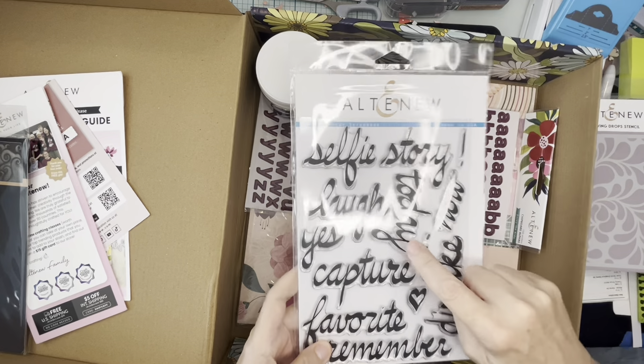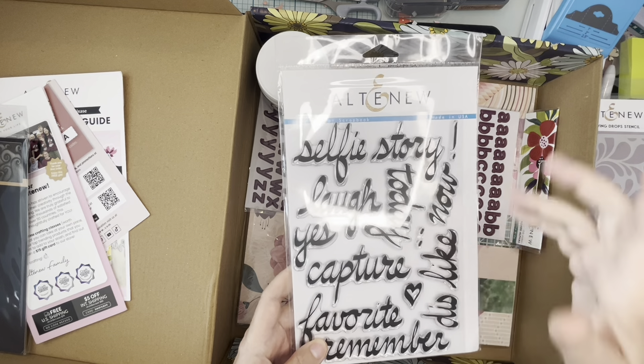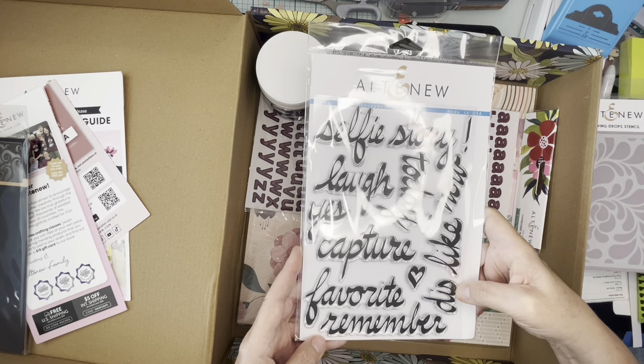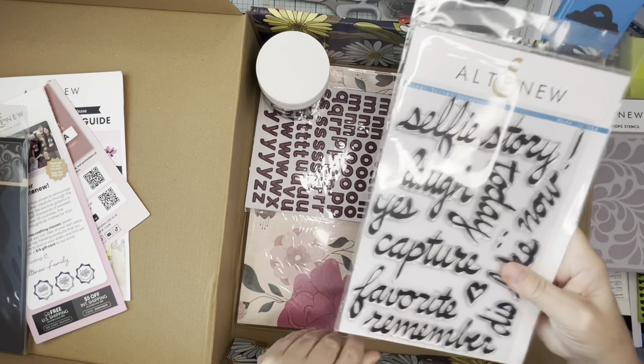I really liked these stamps: selfie, story, today, laugh, yes, capture. These are really great size for scrapbook pages, which is why I got them. Nice font and really fun.